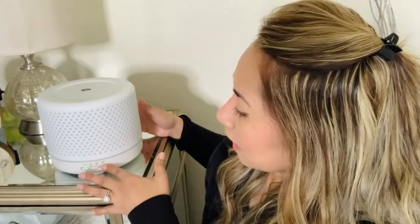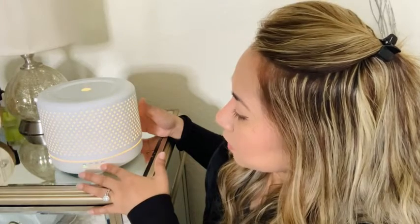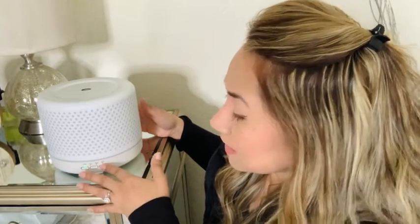It's got two different intensities, which I find very, very nice and appealing. I love my diffuser and that is my point of view.